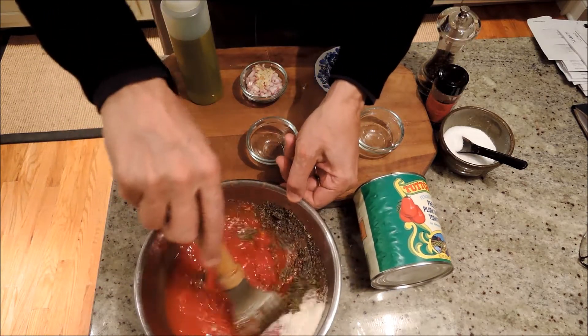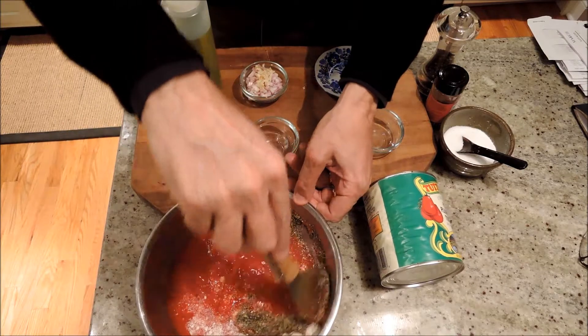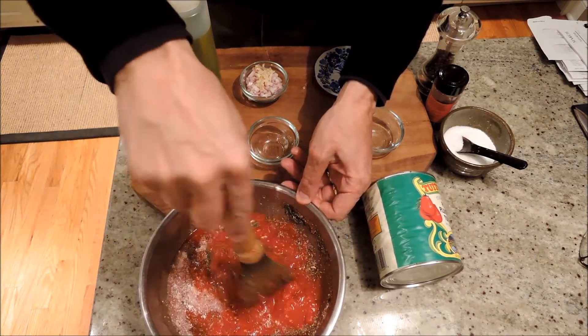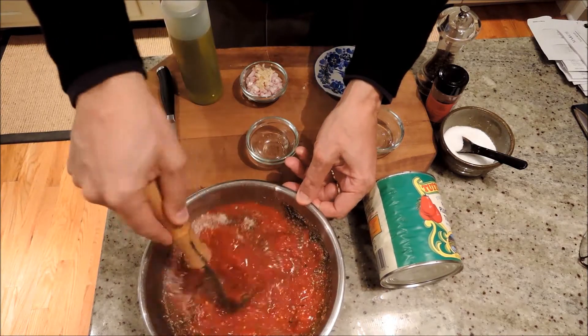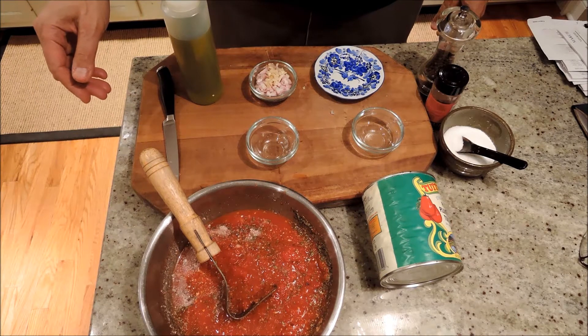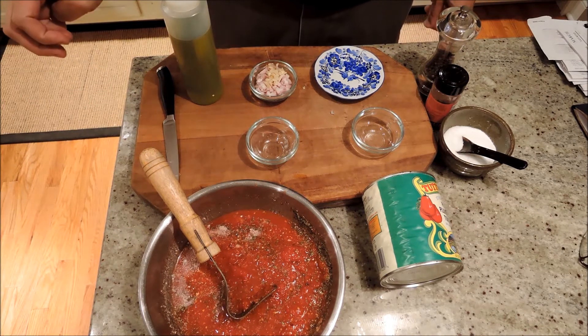So this is all together. I smooshed up my whole tomatoes a little bit with a potato masher just to get some nice consistency there. We're going to start by sautéing the shallots and the garlic, and then we'll add the sauce and let it simmer for at least half an hour — the more the better.